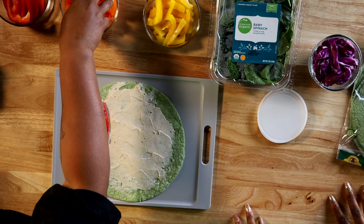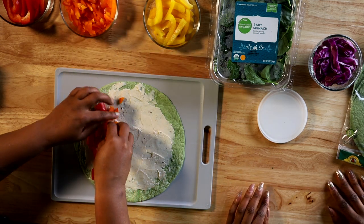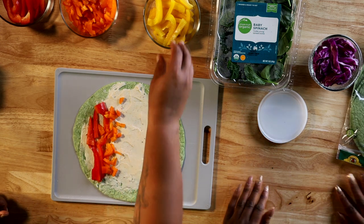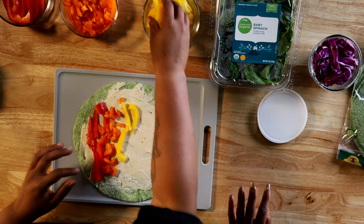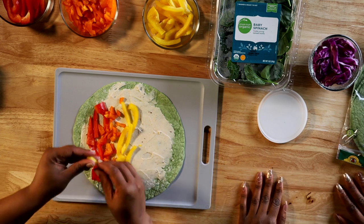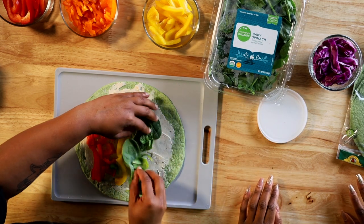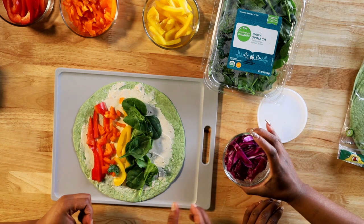Then we're gonna add our orange bell peppers. Now you can do spears, or you can chop them up — whatever you're feeling. I did a mix of both. Then next we have our yellow bell peppers. Instead of orange bell peppers, if you wanna do carrots you can, or just any other different color vegetable. It just makes it look nice and neat when you cut it. Then we're gonna use spinach for our green — gotta get that vitamin D in and some good calcium. And then last but not least, we're gonna use our purple cabbage.